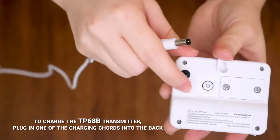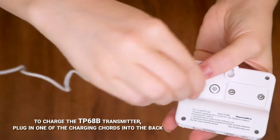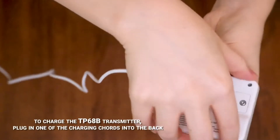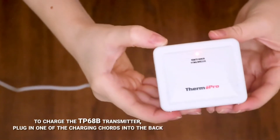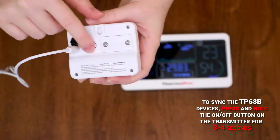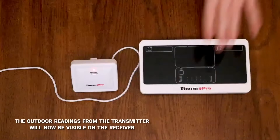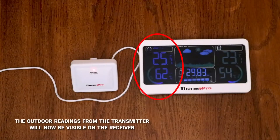To charge your remote sensor, insert the charging cable into the charging port on the back of the sensor. To synchronize or pair your devices, press and hold down the power button on the back of the transmitter for three to four seconds. The outdoor readings from the transmitter will now be visible on the receiver.